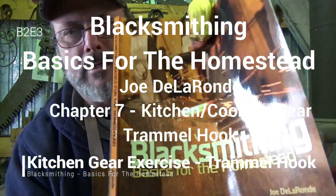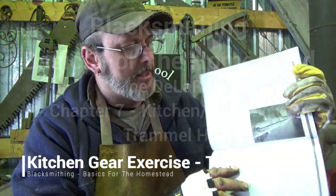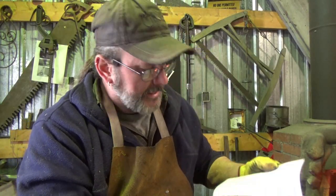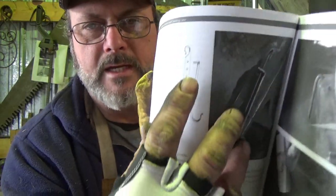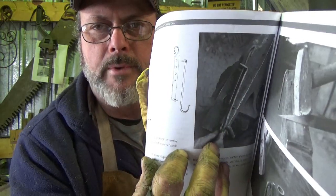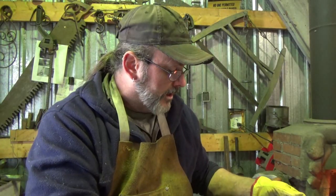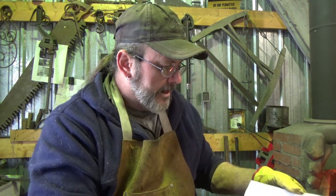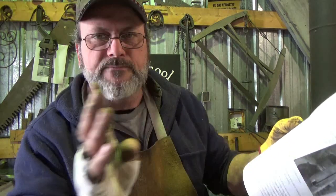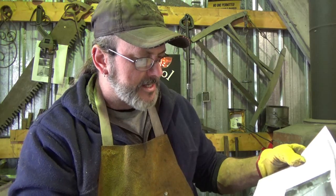Alright guys, welcome to another Back to the Basics. We're working through 'Blacksmithing Basics for the Homestead' by Joe De La Ronde. Today we're going to do a trammel hook. A trammel hook — if you don't know what it is — looks like this. It's used for cooking over a campfire: you hang a pot on a tripod or cook system and raise or lower it closer or farther from the fire. The materials needed are 3/16 by 1-inch stock, 24 inches long, mild steel, and a quarter-inch diameter round steel, 10 inches long.